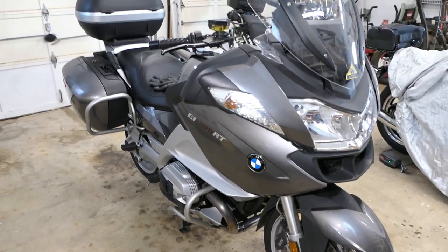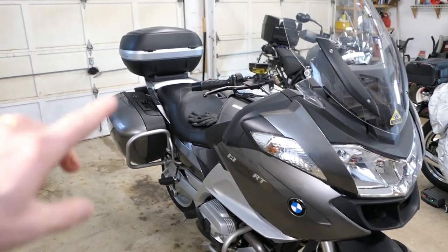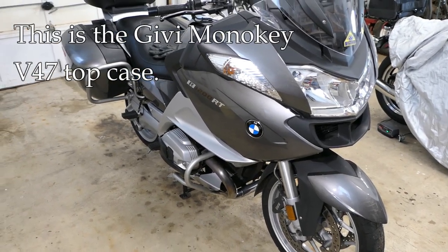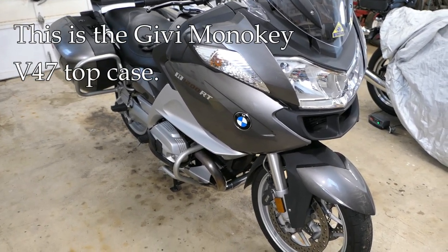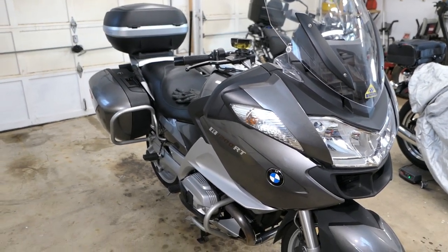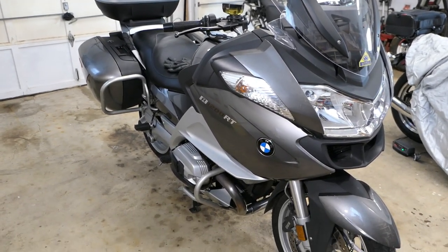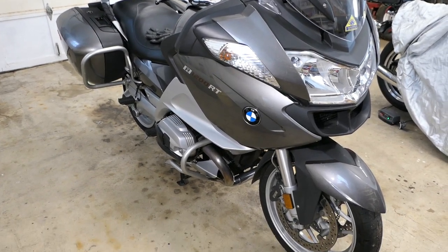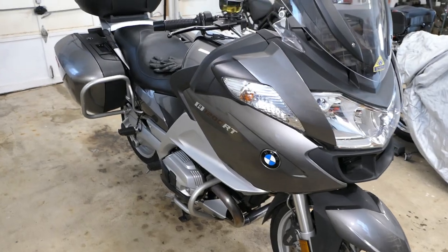Hey, it's John at Tinder Box Arts, and today we're going to do a little review of this top box. My BMW R1200RT I've had for about three years, and I got this top box about the same time. This box is three years old, and this year of COVID I didn't get as much use out of it as I would like, but there has been a fair amount of use for this top box.